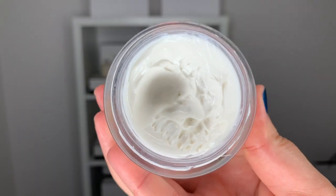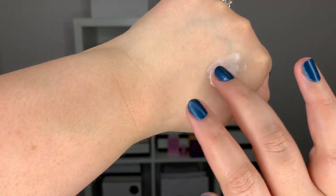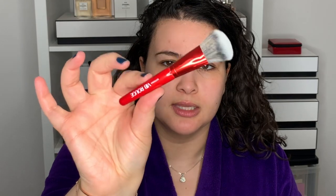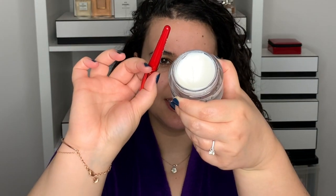So the first step will be the exfoliation. I purchased the hibiscus smoothing mask. This is just like a white texture — it looks like a thick cream. It doesn't have much of a scent; it smells like essential ingredients and active ingredients, not like perfume. So what I like to do is use one of these little makeup brushes — you know, sometimes you get them as a gift with purchase and you don't know what to do with them. I keep them for skincare. I apply the product with the brush instead of using my fingers.